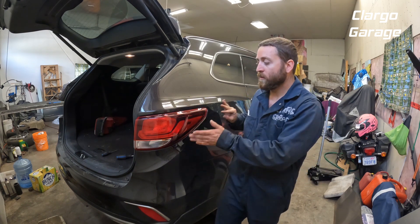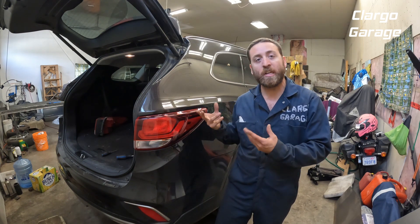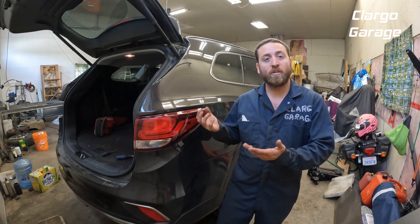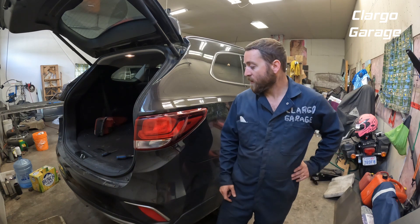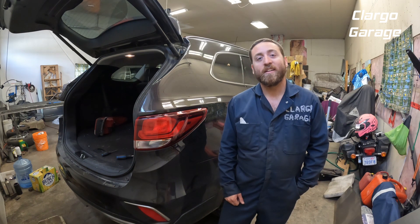Just those two screws, push it back, and remove the connector if you need to. If you're just changing the bulb, you could do it with the light still plugged in, but it might be easier to unplug it. Thanks for watching — don't forget to subscribe and click the notification button. Have a great day!